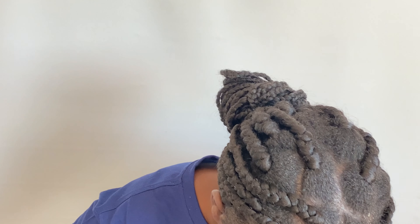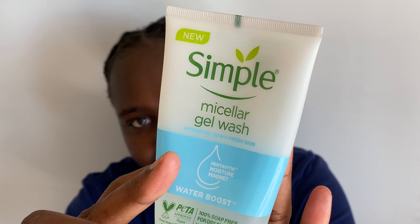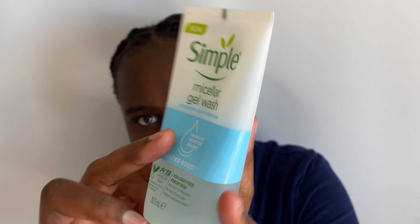Is your cleansing routine keeping your skin flawless? Watch till the end to find out if you're doing it correctly. Hello, welcome back to my YouTube channel. I am Fanny and my channel is about skincare, hair care, and beauty tips.